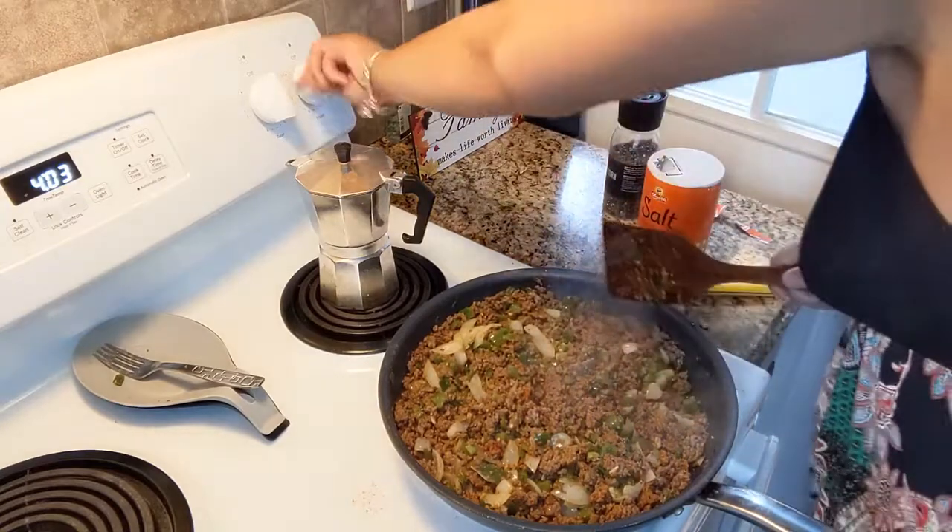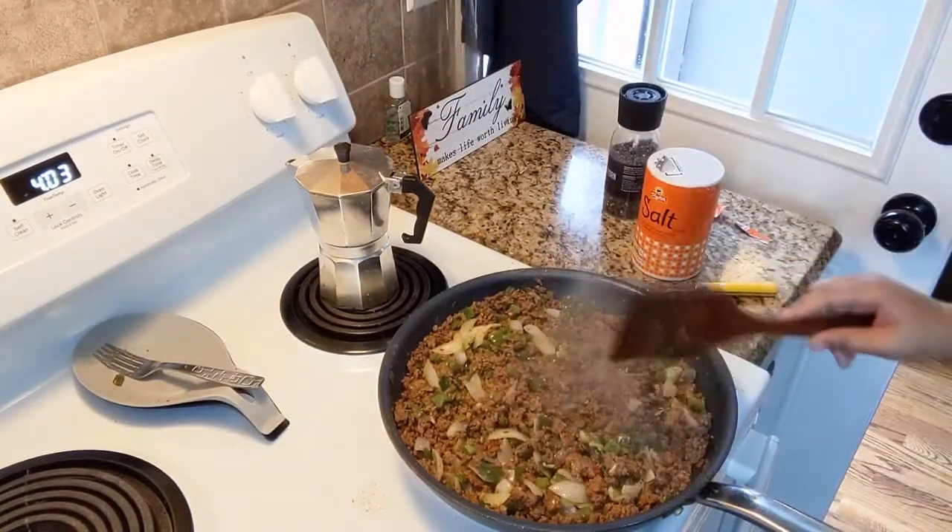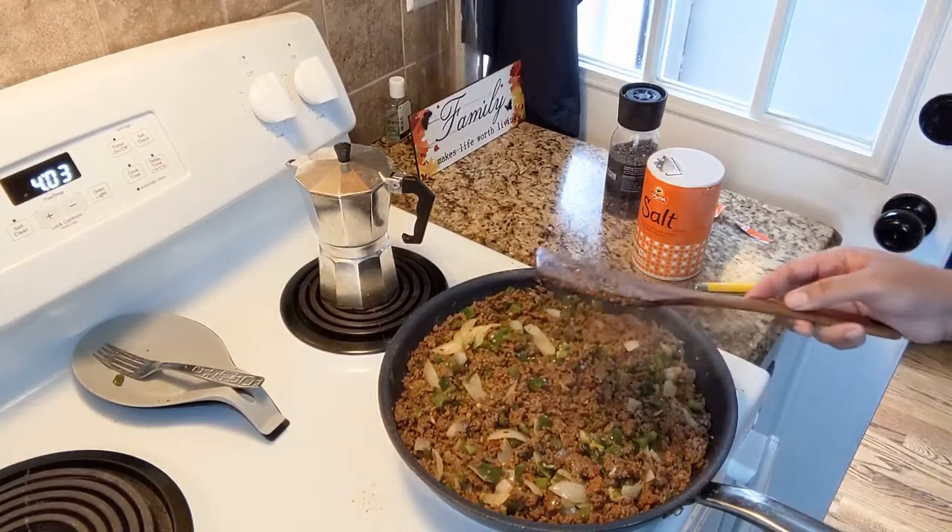All right, so I'm gonna turn off my heat, let that cool down, and then we're gonna do the empanadas.